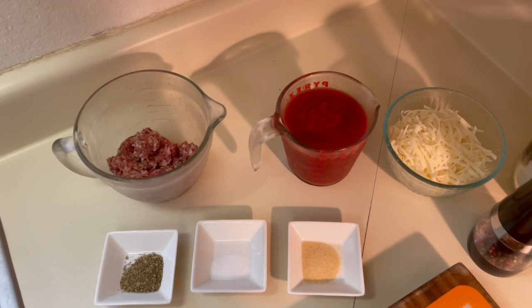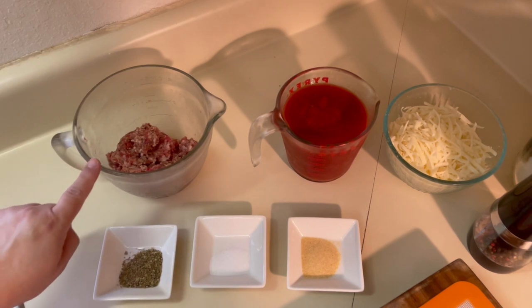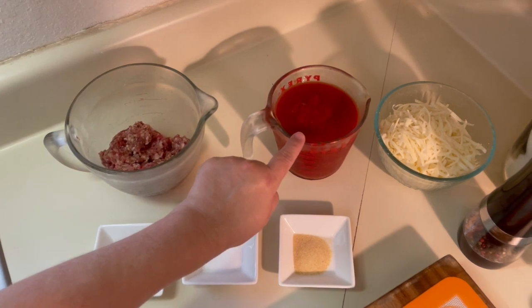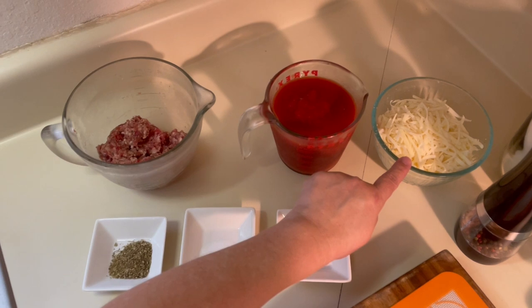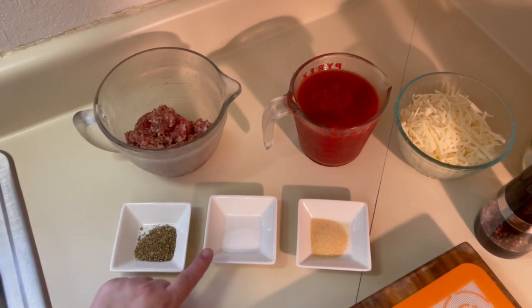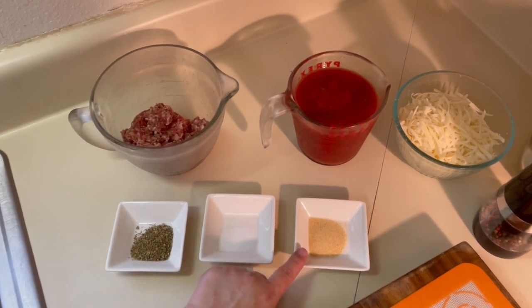Now that our dough is resting, we're going to go ahead and make the topping for the pizza. You're going to need a half a pound of sweet or hot Italian sausage — if it's in the link, you'd want to remove it from the casing. A 16-ounce can of chopped tomatoes, drained. Two cups of shredded mozzarella cheese — if you'd like more, you're welcome to use more. One teaspoon of dried oregano, a half a teaspoon of salt, one teaspoon of garlic, and fresh ground pepper.